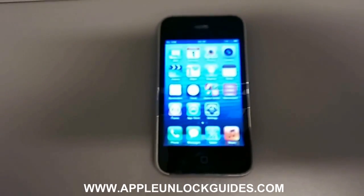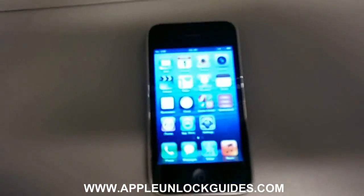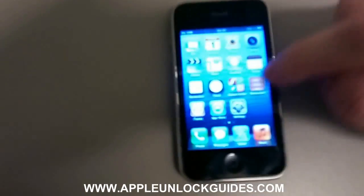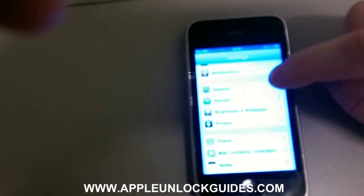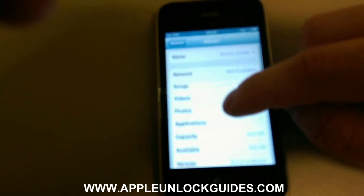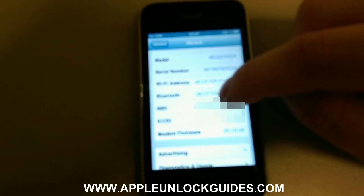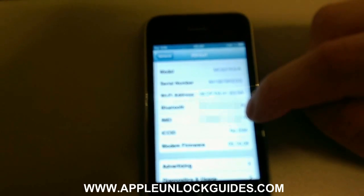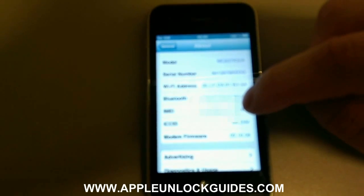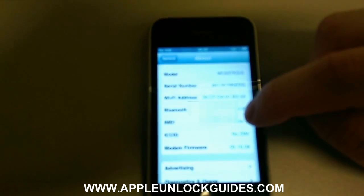So we need to get the IMEI number of the phone. The easiest way to do this on this model is going to Settings, then General, then About, and you need to scroll down to IMEI. I can see it's kind of blurry here but you need to write this number down. That's what we're going to use in the unlock.